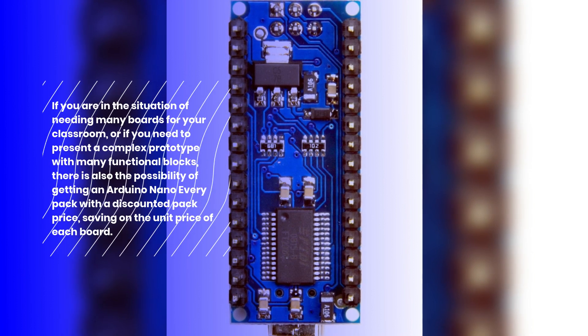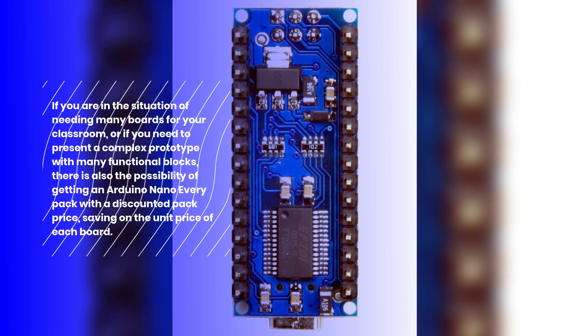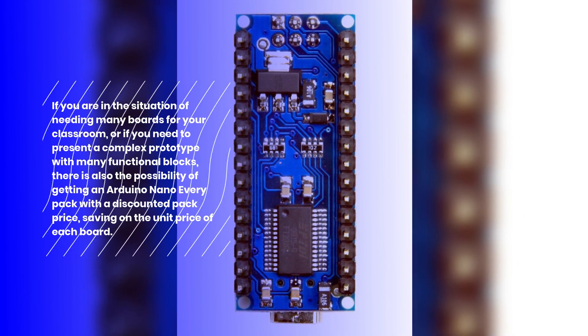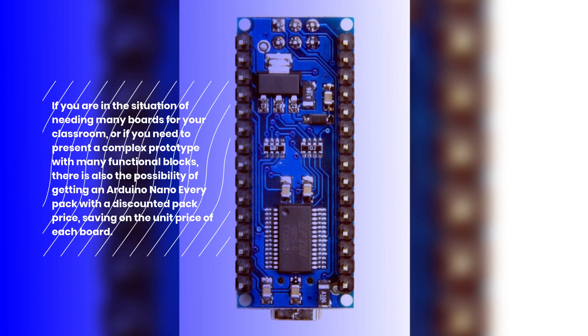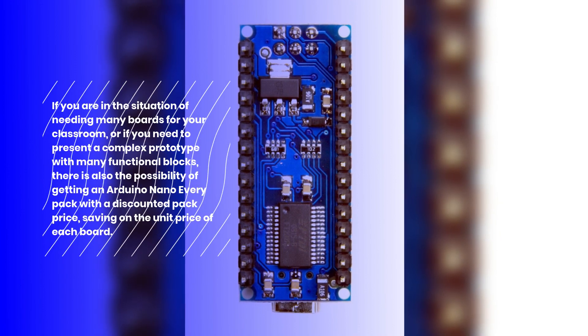If you are in the situation of needing many boards for your classroom, or if you need to present a complex prototype with many functional blocks, there is also the possibility of getting an Arduino Nano Every pack with a discounted pack price, saving on the unit price of each board.